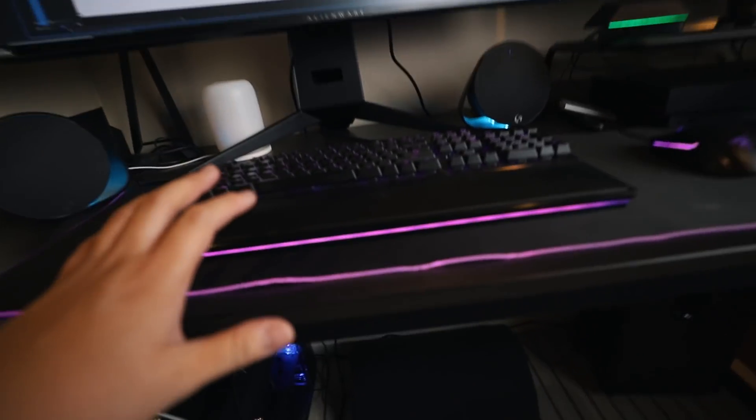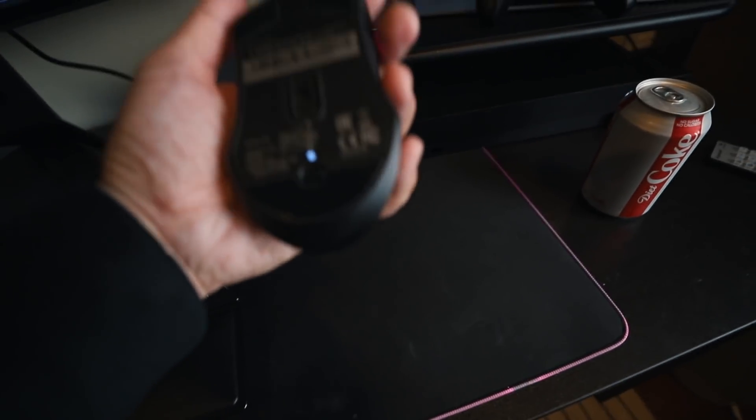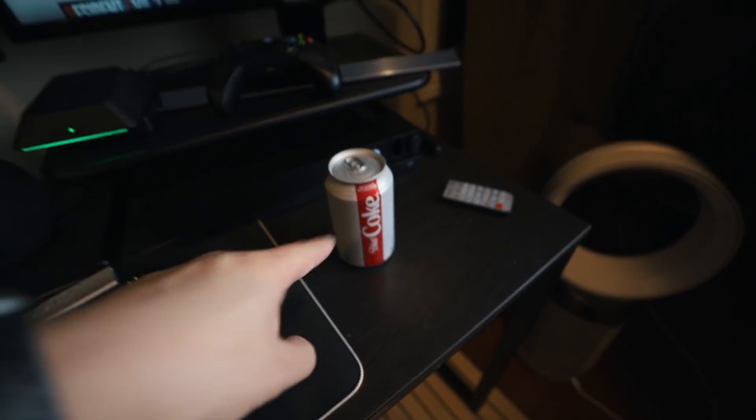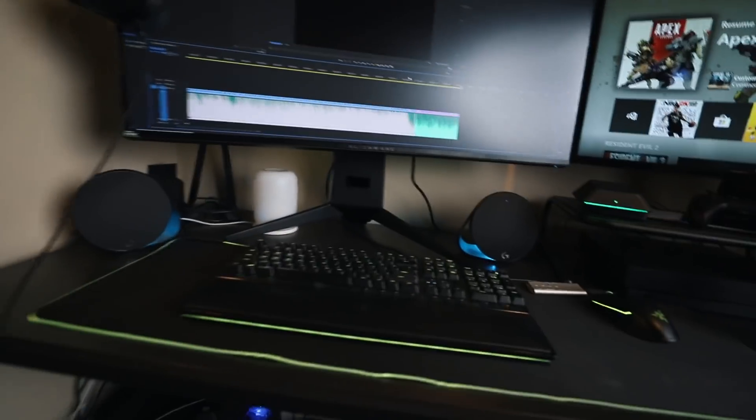This is my Razer Huntsman Elite keyboard, and this is my Razer lancehead — kind of a cheaper mouse that I have. I love this setup. Let me turn the camera around.